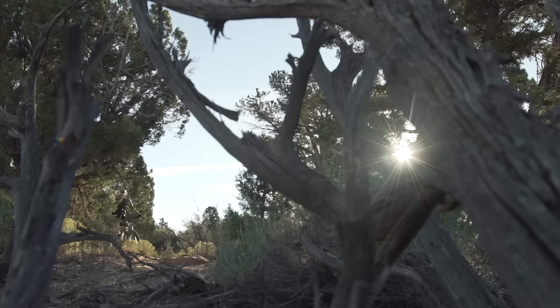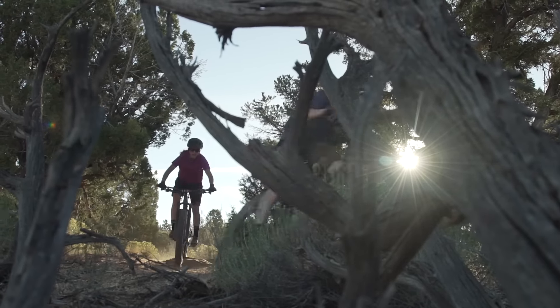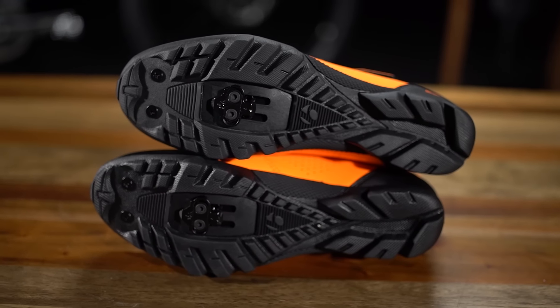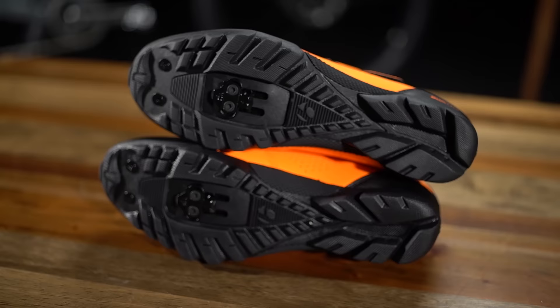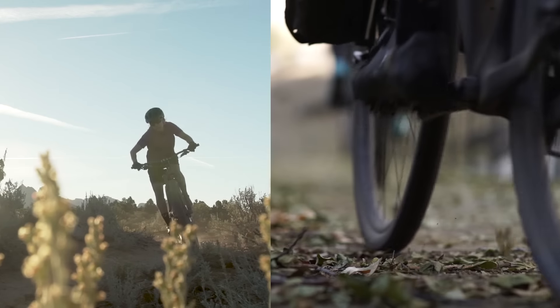Clipping in also gives you a more balanced pedal stroke that uses energy more efficiently so you can ride stronger for longer. Today we're using a two bolt system for pedals and cleats. Two bolt pedal systems are most commonly used for mountain biking, but they can be used for road, gravel, or really riding anywhere else.